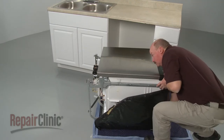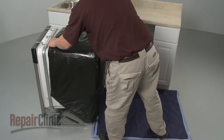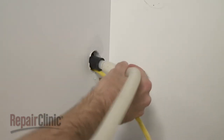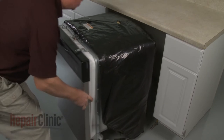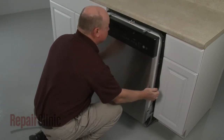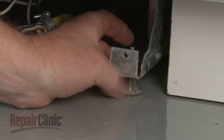Return the dishwasher to its upright position. Make sure the end of the drain hose is accessible through the cabinet wall, then gently slide the dishwasher back into the cabinet. Adjust the leveling legs if necessary.